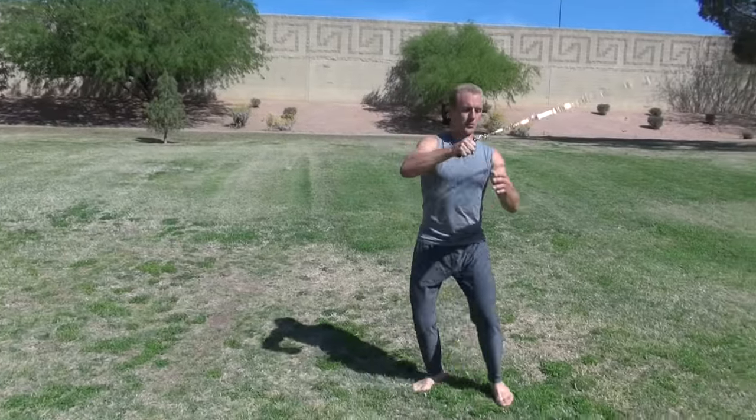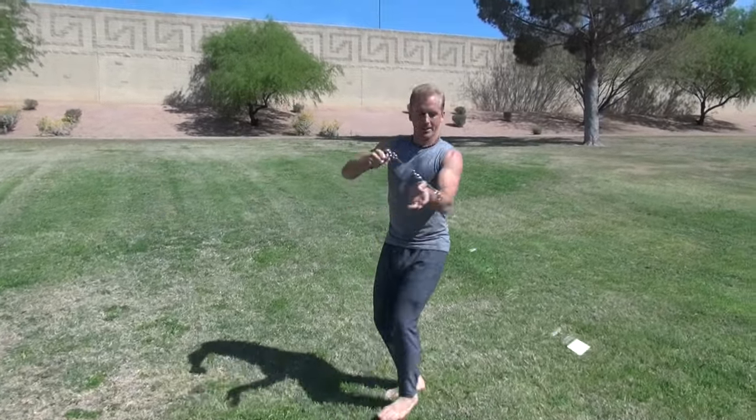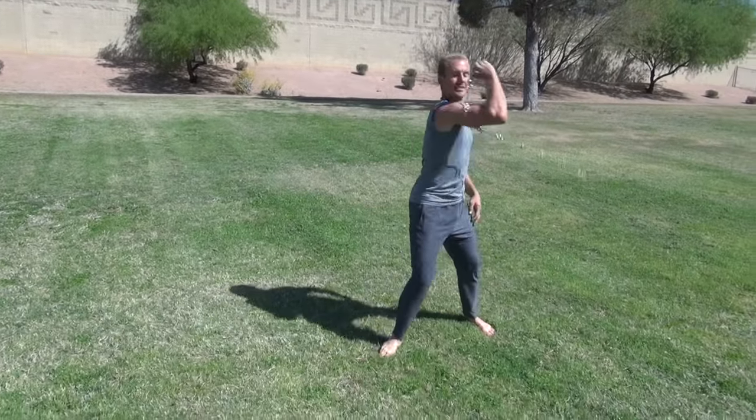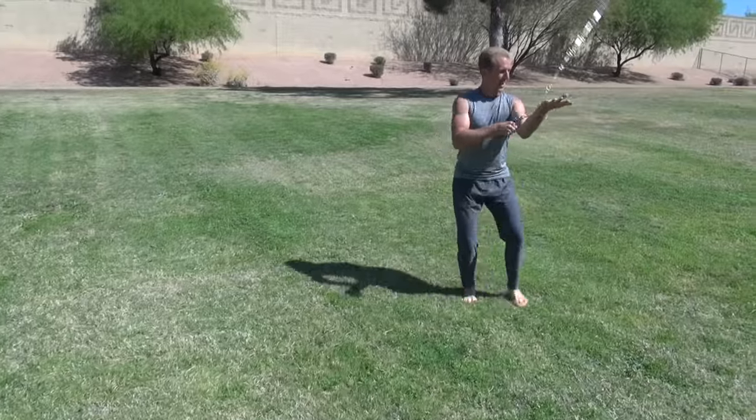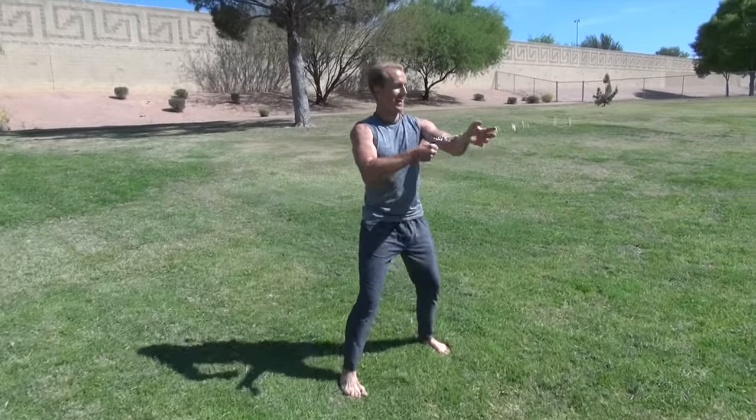Then I walk backwards with it. Then two circles on the arm — one, two — then again one, two. Keep it going.